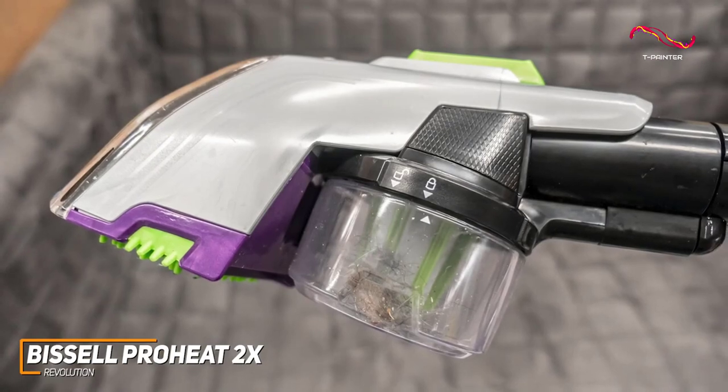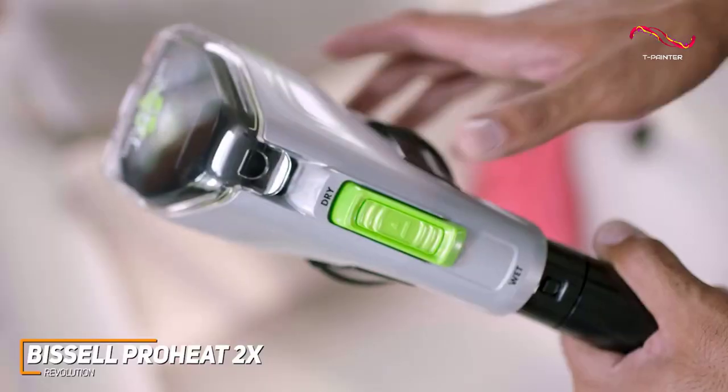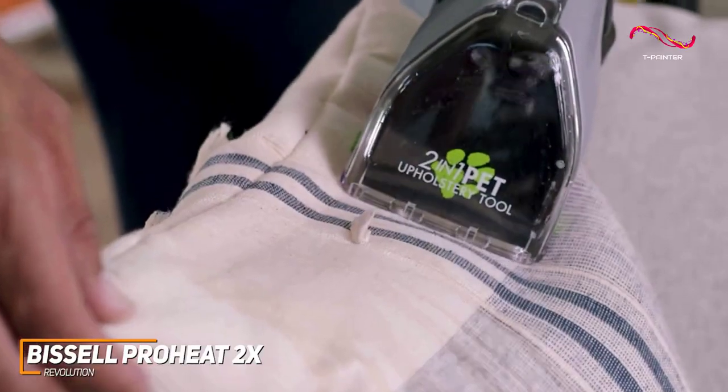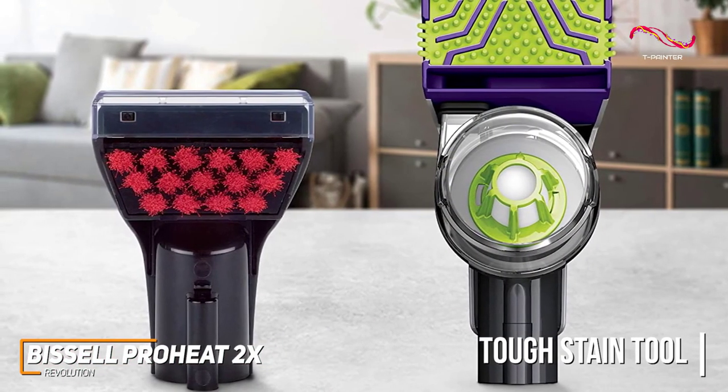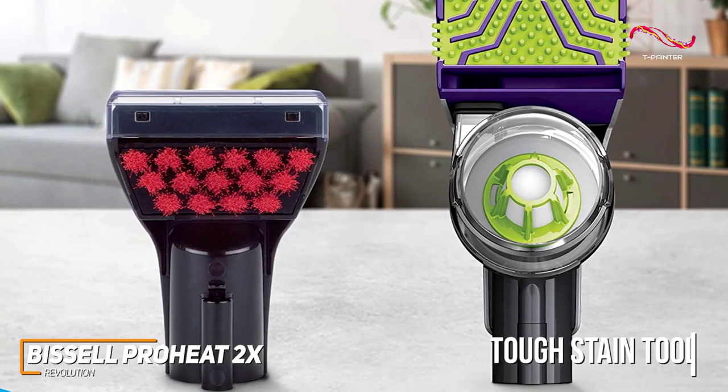One thing that truly sets the ProHeat 2X apart is its adaptability. It comes with a 2-in-1 pet upholstery tool which mixes both wet and dry methods to help make cleaning pet messes easier. It also comes with the 3-inch tough stain tool which scrubs and suctions tough stains away on carpet, car interiors, or upholstery.